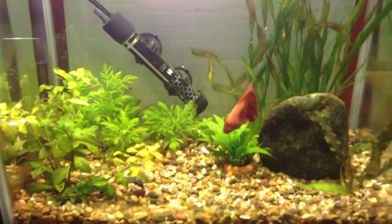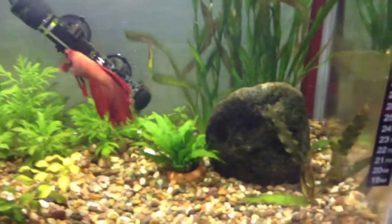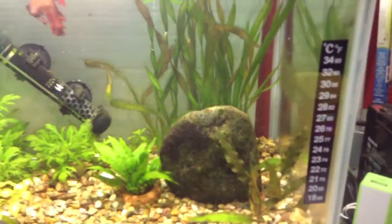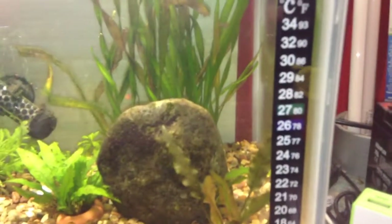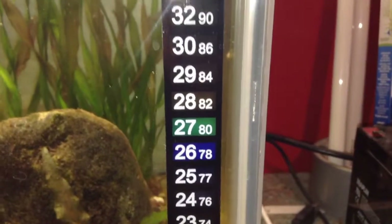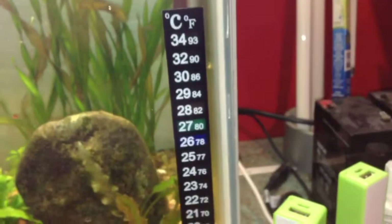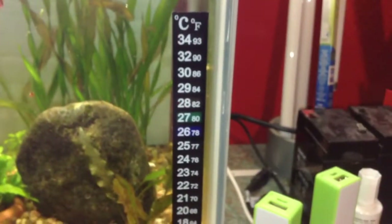I am keeping a betta in this tank, so the temperature is set to about 27 degrees Celsius, or 80 Fahrenheit. To check the temperature you will need a thermometer — there are various ones available. The cheapest is the stick-on LCD type that sticks on the outside of the tank. You can see here we have an indication of approximately 27 degrees Celsius, or 80 Fahrenheit, which is a good temperature to keep a betta. You need a thermometer so you can set the thermostat in your heater and make sure it is working properly.